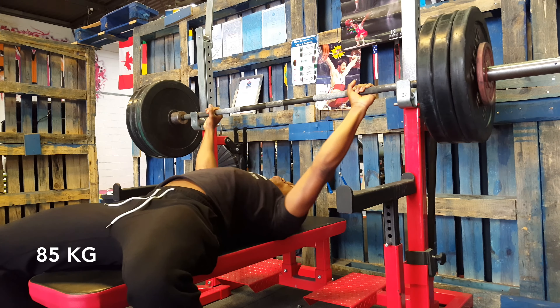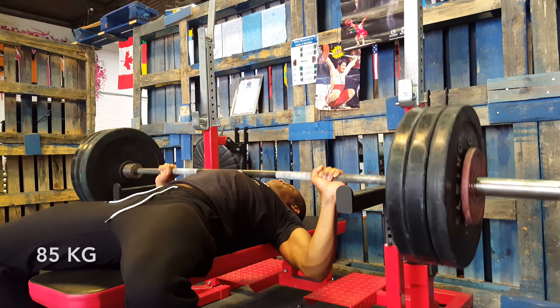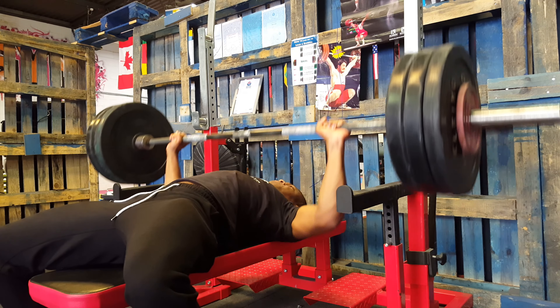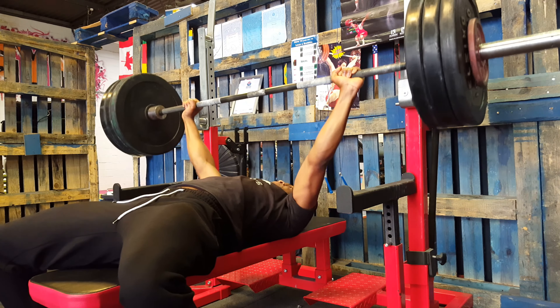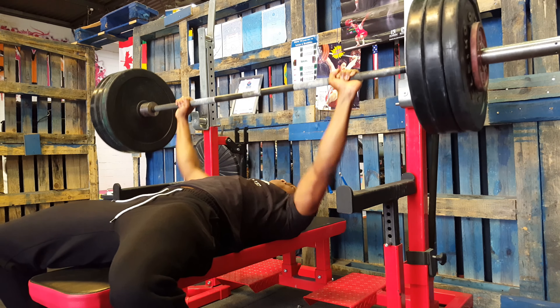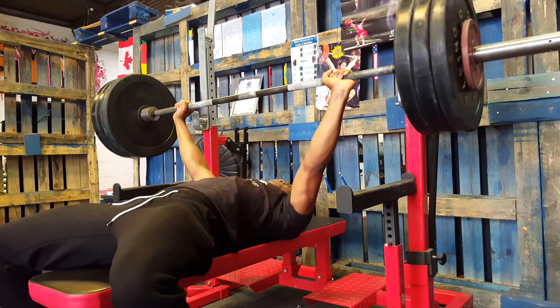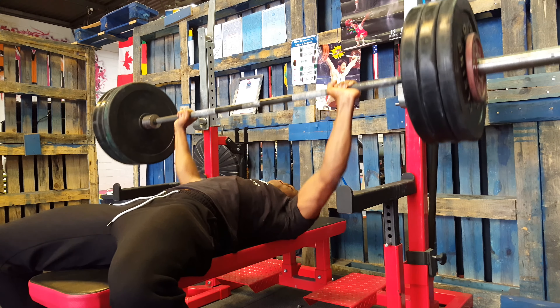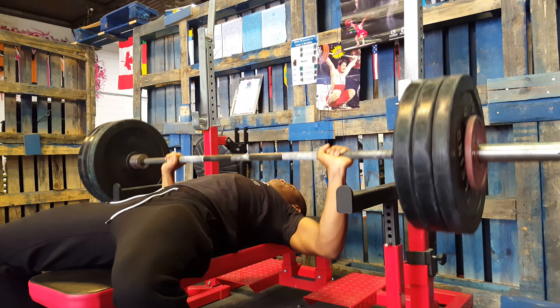So I moved on to 85kg, and again just done everything in 6 reps. I thought I might as well do extra since this was the only workout I was going to be able to achieve in that time period. So here I was focusing on keeping my back tight and having a uniform push from both of my arms, my shoulders, my tris, trying to keep the bar straight. And I felt pretty happy about that.